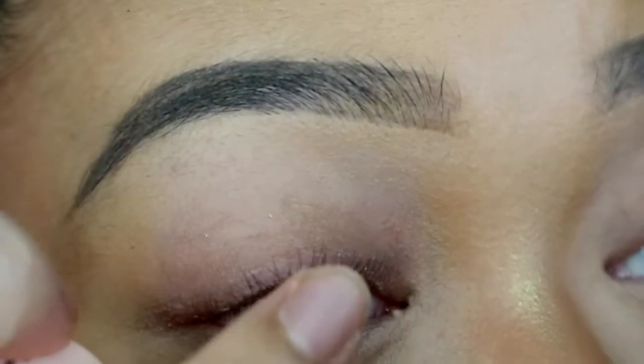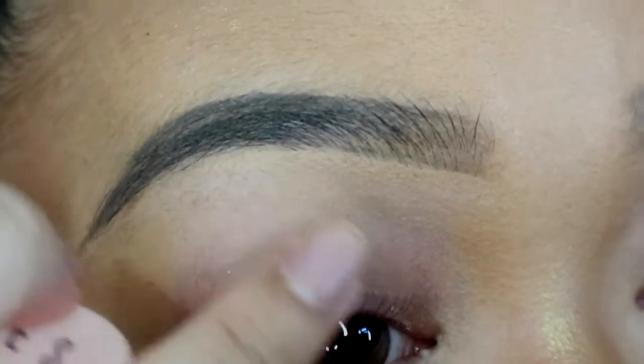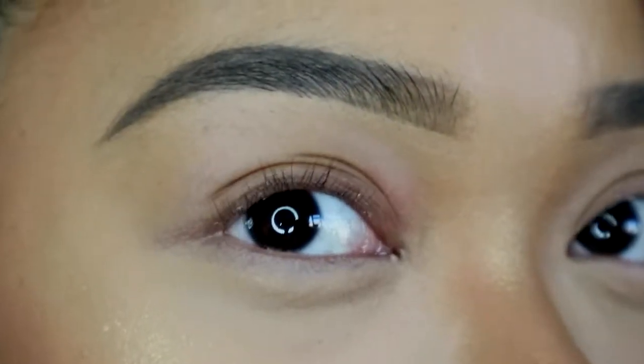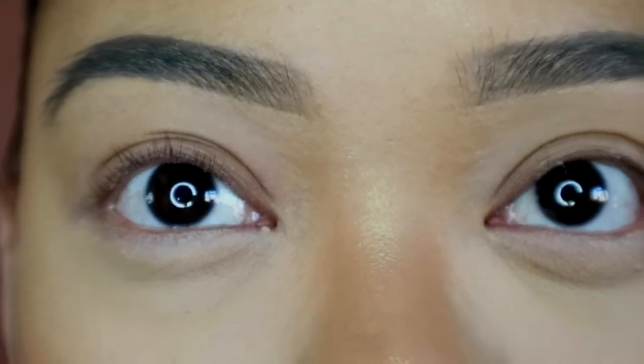I'm going to curl them like this — blink it out. And that is what it looks like. I'm going to compare both sides now.